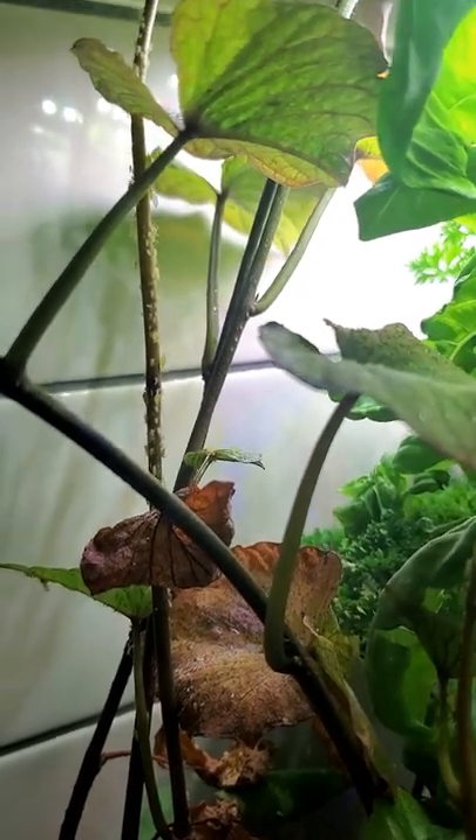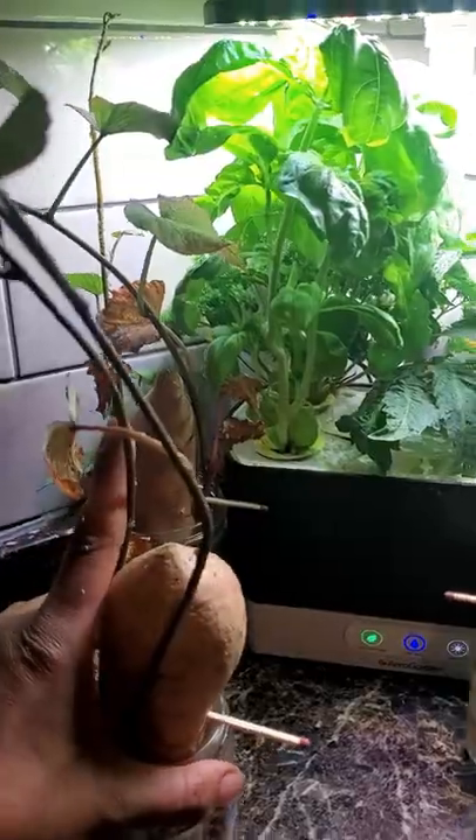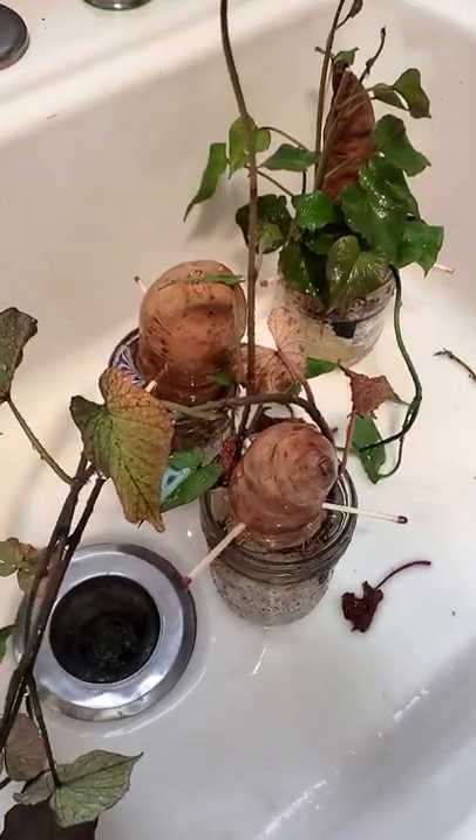What to do when you have an aphid infestation in your kitchen with your plants. First thing we got to do is remove the infested plant away from the other plants. Now that you have your plants quarantined off,